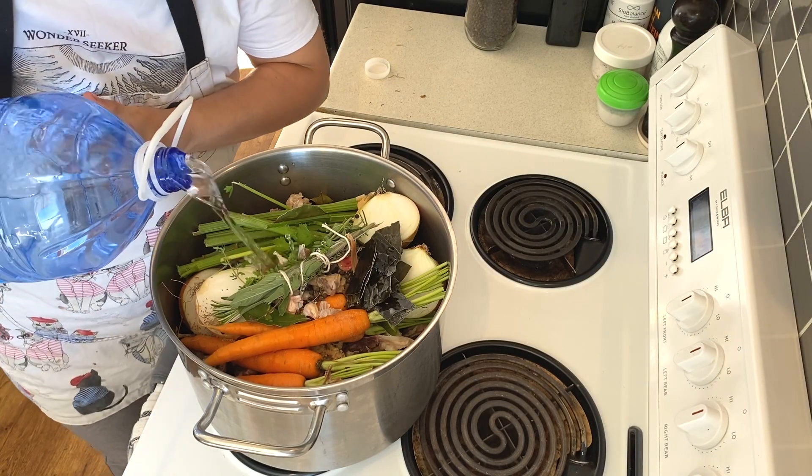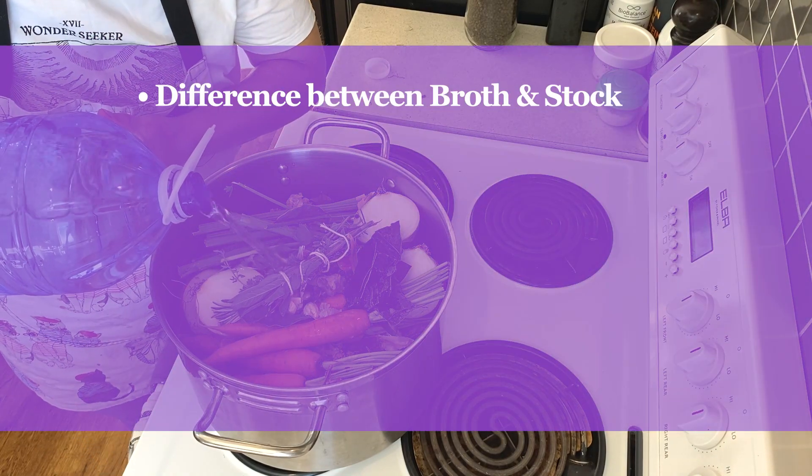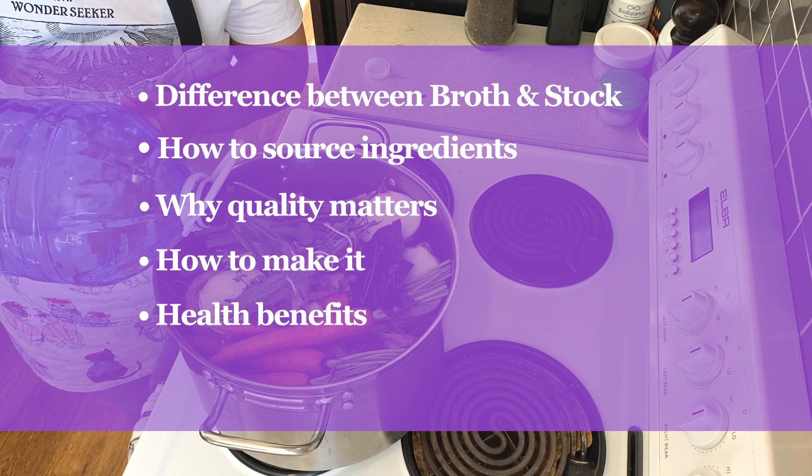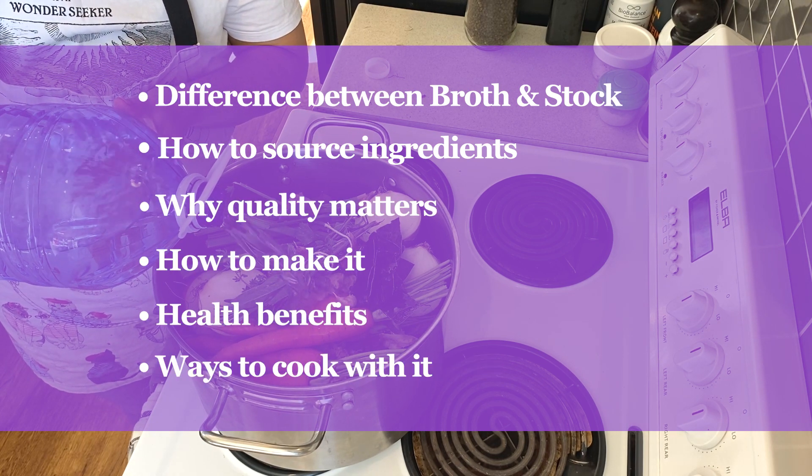Welcome. Today we're making stock. We'll be covering the difference between broth and stock, how to source ingredients, why quality matters, how to make it, its health benefits, and ways to use it in your cooking.